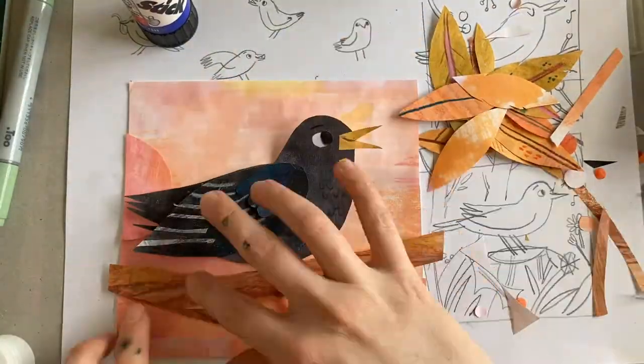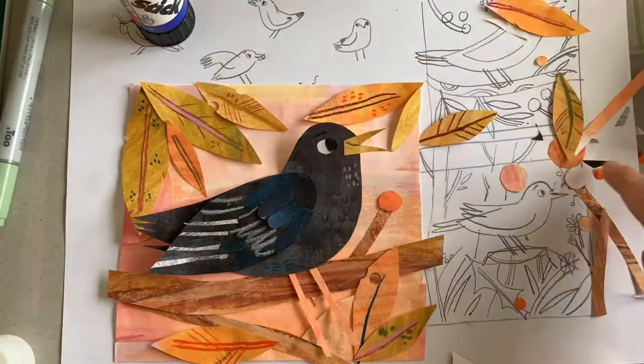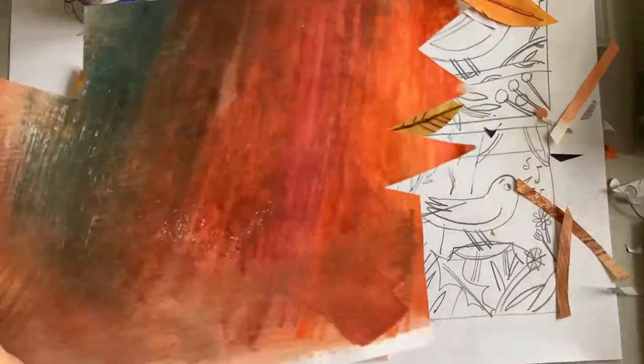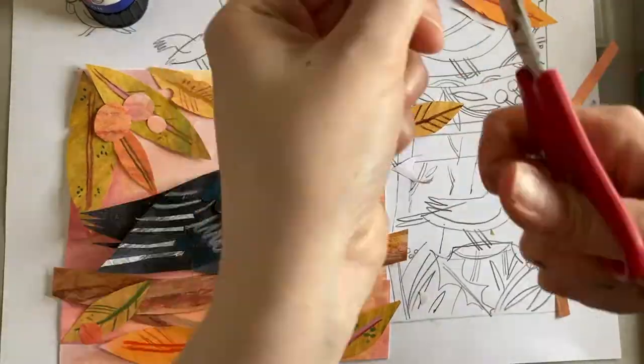Now it's time to decide the final composition. I like to lay everything out first before committing to sticking it all down. As I was putting this together I realised that there wasn't enough contrast between the brown berries and the brown background, so I'm just adding some darker red berries now.